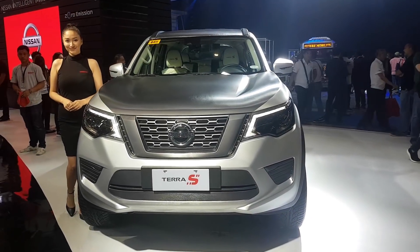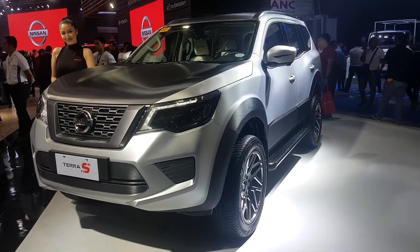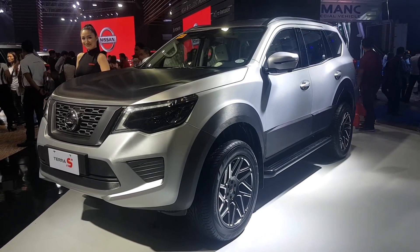Very little information was shared about the vehicle, and according to Nissan, what is shown here is just a concept of what the final vehicle would look like. However, they also said that the production vehicle should look very similar to this.